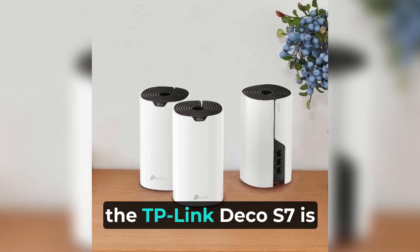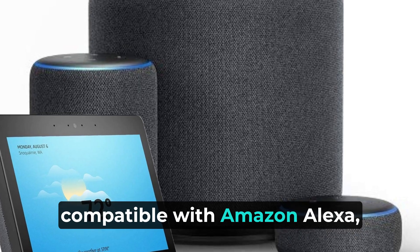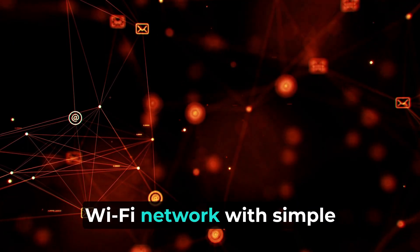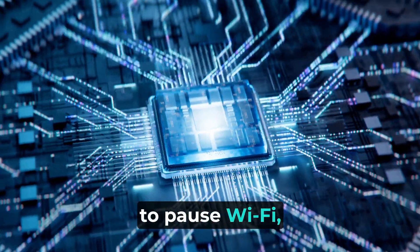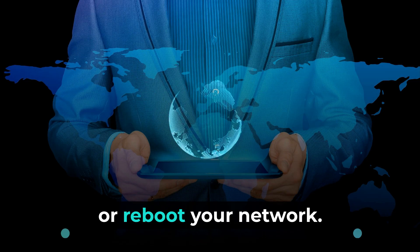Furthermore, the TP-Link Deco S7 is compatible with Amazon Alexa, meaning you can control your Wi-Fi network with simple voice commands. It has never been easier to pause Wi-Fi, check who's connected, or reboot your network.